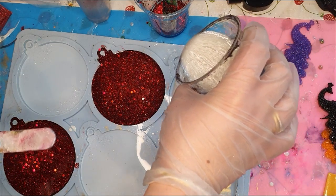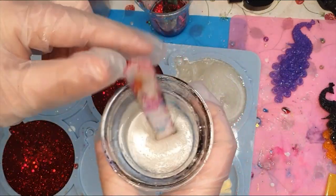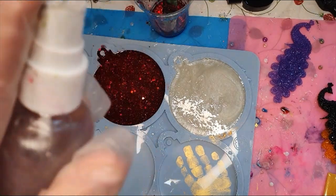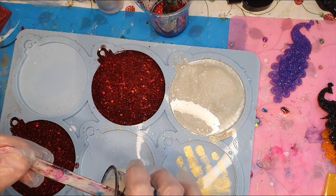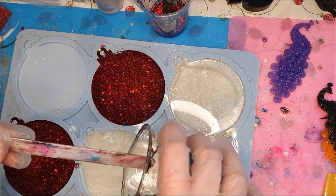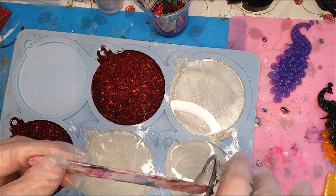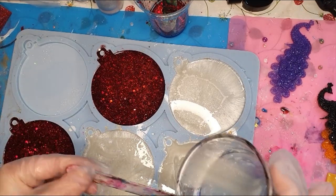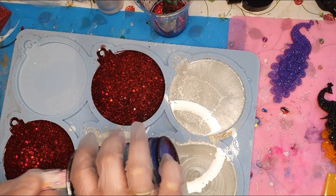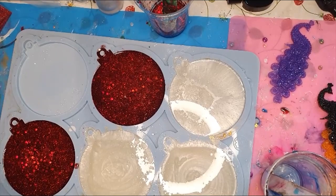Now I will pour the others. I try to pour slowly because I don't want any bubbles in those pieces. Here is my 99% isopropyl alcohol — I poured it into a smaller bottle with a spray top — and just spritz it on; it helps the resin to pop any bubbles. I don't think I have enough resin, so I'll need to mix more but I'll do that off camera. I'll be back when everything is dry.